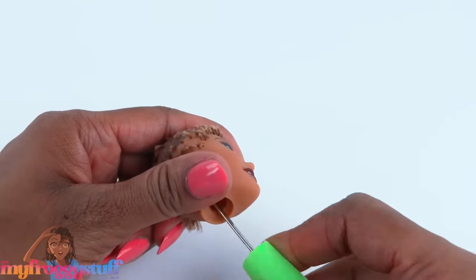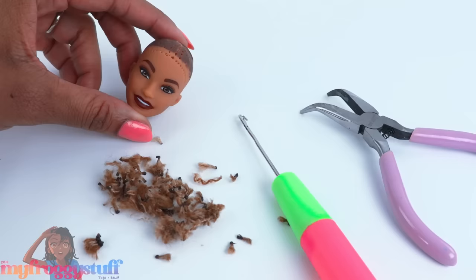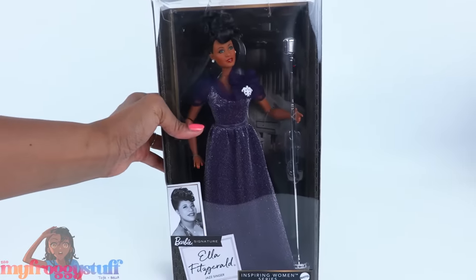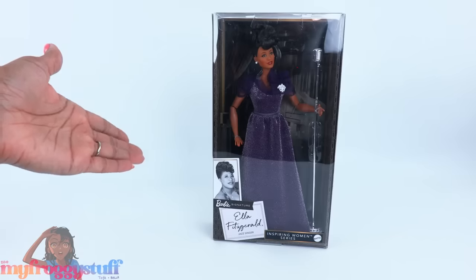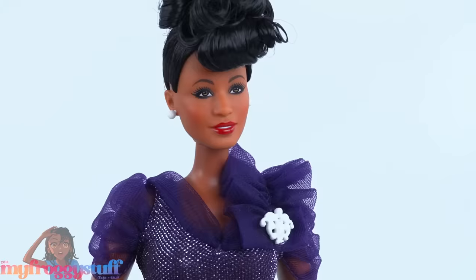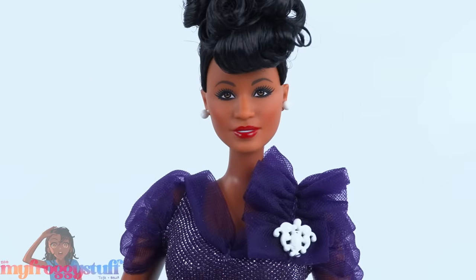Tweezers work as well. Looking good, mini Toya! Let's go ahead and make a mini me for my mom as well. I'm using the Ella Fitzgerald doll from the inspiring women's series. Let's take you to the balding room!